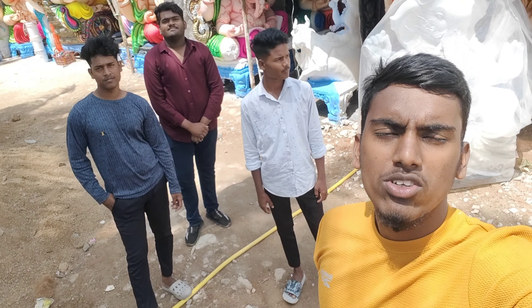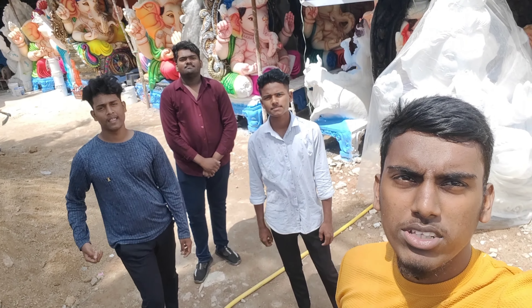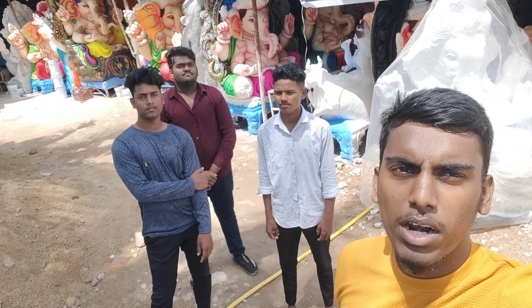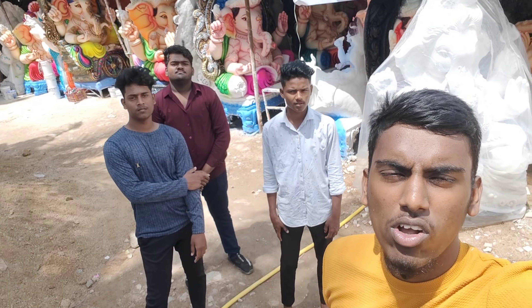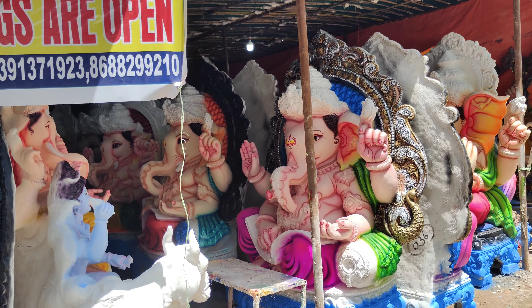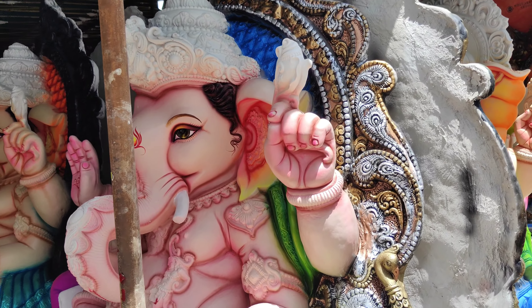Hi friends, welcome back to Ganesha channel. I am taking pictures from the white holes in the wild. I always like this video where I am talking about Ganesha idols. I am picturing Ganesha on the right one, at a maximum of 3-5 feet in this video.